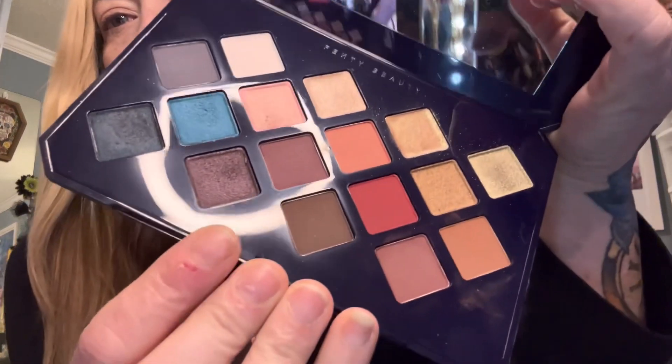We are going to do a smoky eye look because we're kind of going back in time — this palette is an older one. I think it was in a BoxyCharm years ago. I didn't get it because with BoxyCharm some people get certain products and some don't, and I didn't get it. So I'm excited to finally have it and I've been using it quite a lot through the week.